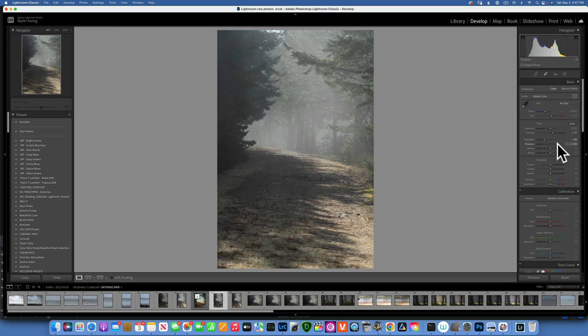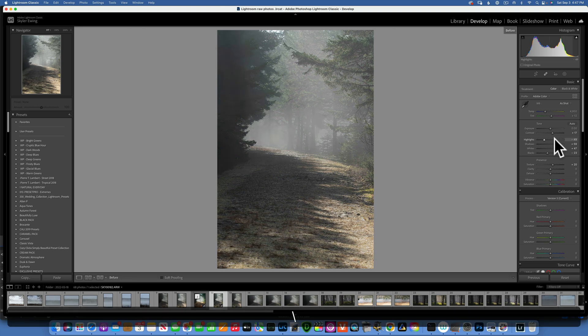I will open up the shadows to maybe around 50 to 59 — that looks good. I will add some whites, maybe 44 — that looks good. Then I'll take down the blacks to create a little bit more contrast, maybe negative 23. And maybe I'll add some texture, maybe 20. This is our Lightroom edit so far — this is the before and after.